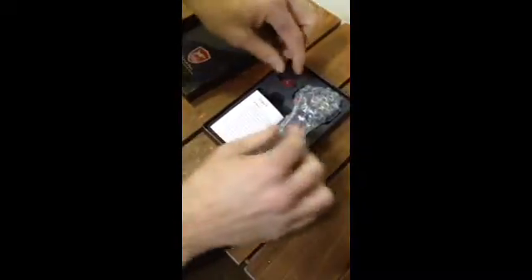Here you have warranty, warranty card. Functional guarantee. Very cool. Nice protected packaging.